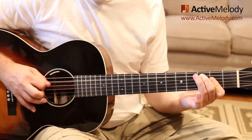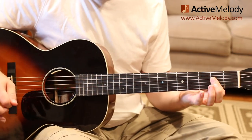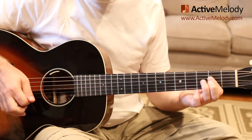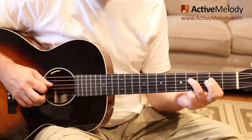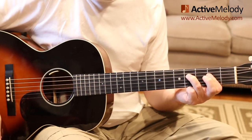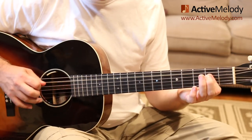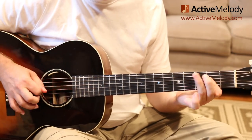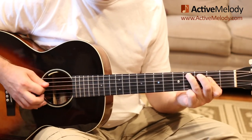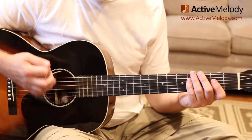Continuing with the down strokes — we're on the fourth string now, which is behind the bar. Then there's another strum, and my ring finger goes down on the fourth fret fourth string, playing that note, and then another strum. That's really the groove. Let me do that slowly — and then looping. The important thing is to keep that bass-snare groove going with your right hand.